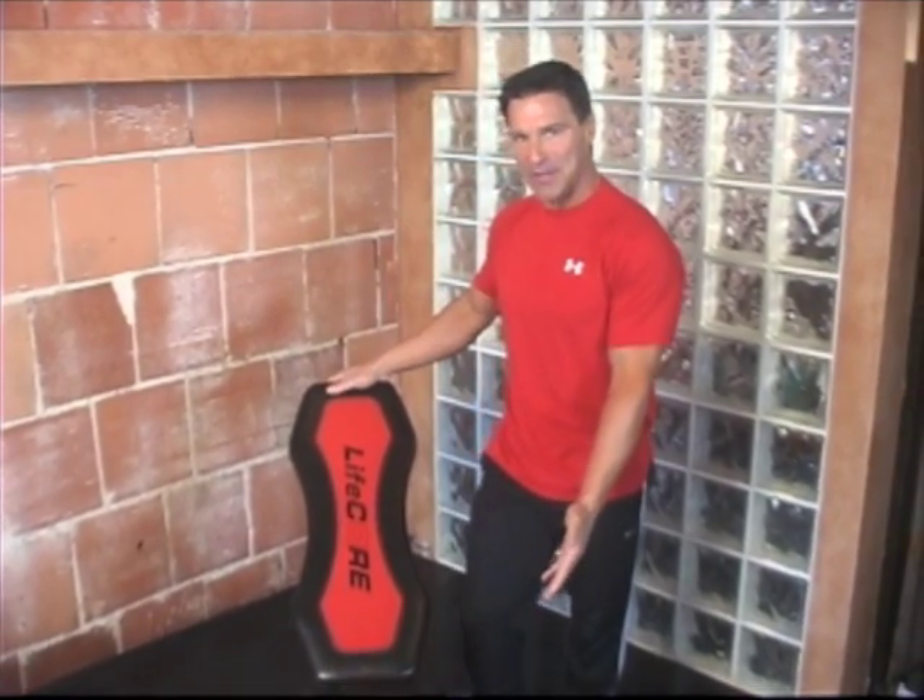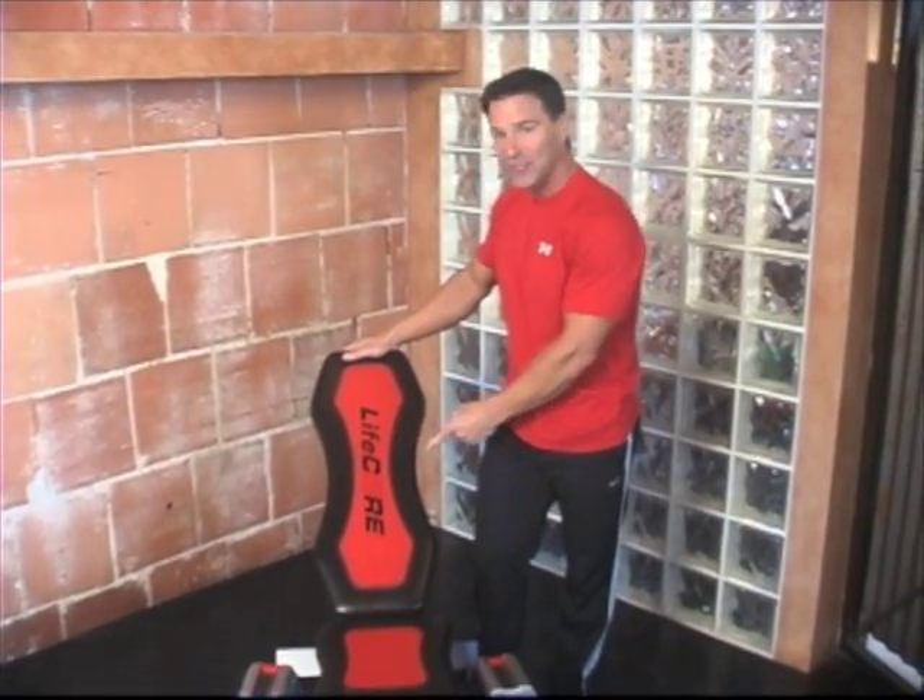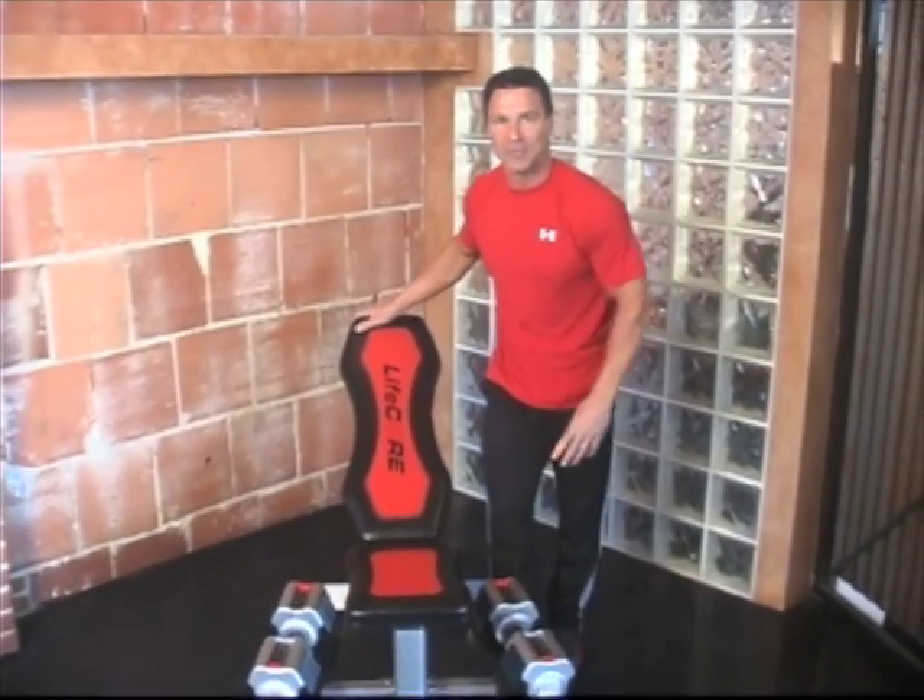Hi, I'm Clark Barcher, your LifeCore Fitness personal trainer, and I'm here to show you the latest in home exercise equipment. No room for a big bulky gym, but you still want results? Meet the Dynamic Duo: the grab-and-go bench and the Corebell adjustable dumbbell set.